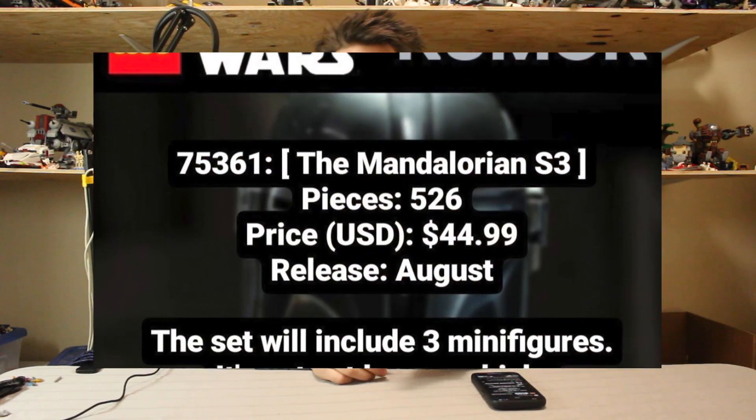I wouldn't expect a cloth cape, but that's an easy fix for a couple dollars from Clone Army Customs or someone like that. Next up, I want to discuss real briefly that $45 Mandalorian set, 75361, which is going to be from Mandalorian Season 3, and it's now being confirmed to have three minifigures in there.